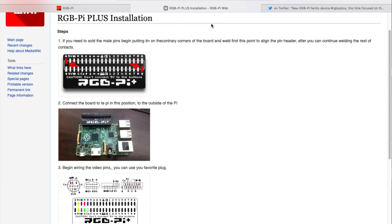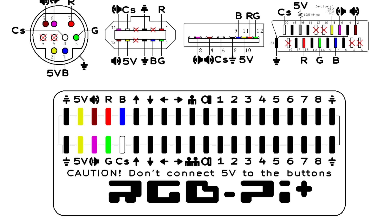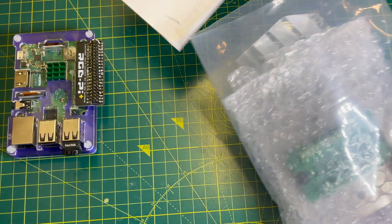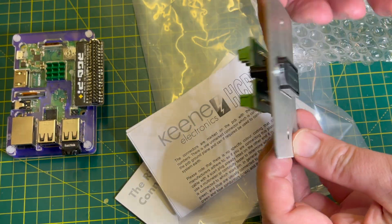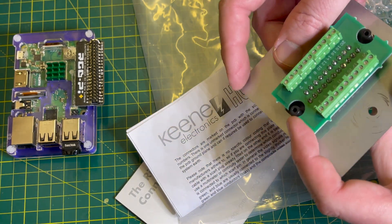First you need to decide on the type of RGB connector you wish to wire up. Recommended is the Mega Drive MiniDIN 9-pin socket, however I decided to give SCART a go, partly because I found this neat SCART socket with breakout board. My soldering skills are rubbish, so having a breakout board makes life a little easier.